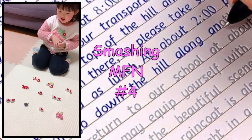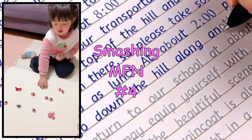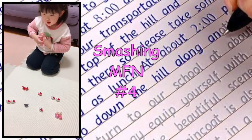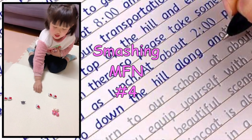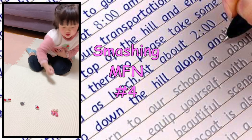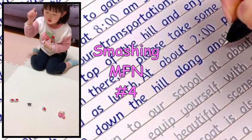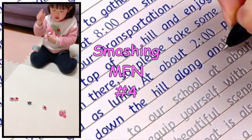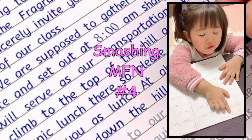This, these, these, these. These, this, these. Those, that, that, those. Number four.